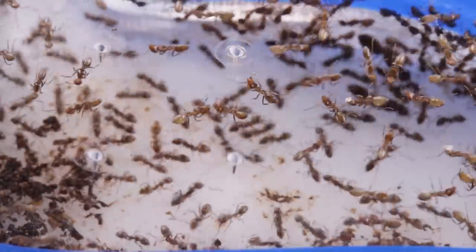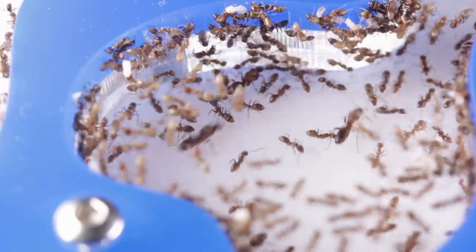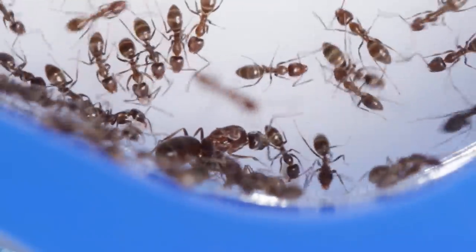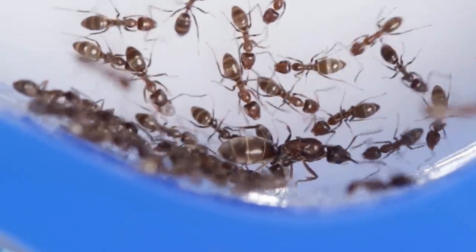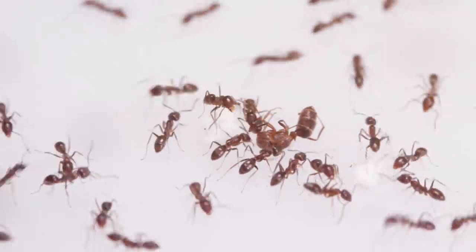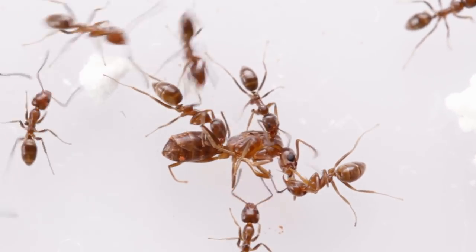I've also noticed that not all the queens receive an equal amount of care from the workers. Some are tended to by hundreds, others only dozens. And every now and then, I even notice the workers culling queens. This one here had been aggressively bitten to death.